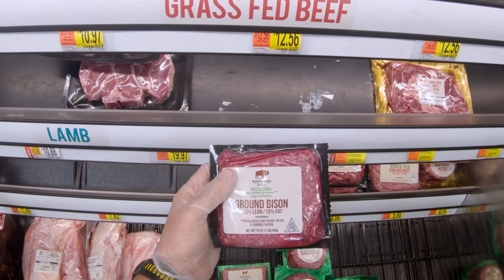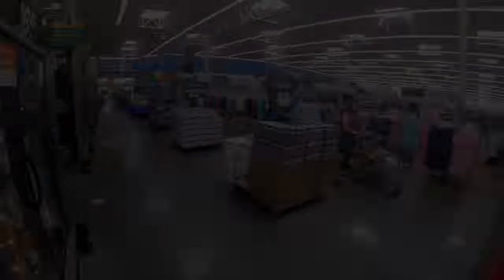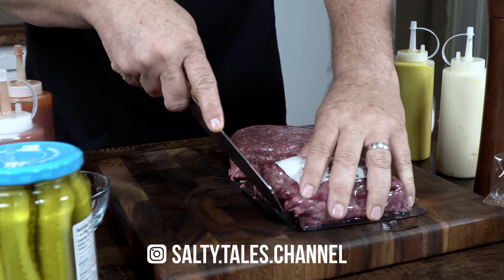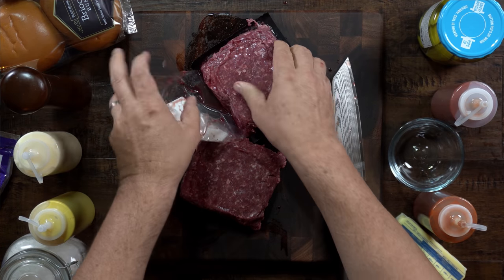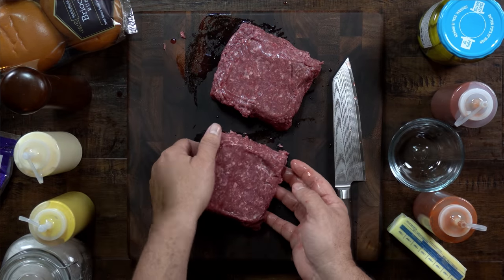You guys have been requesting this video for a long time and it's time for me to do it. Today I'll teach you how to make the burgers that will change the way you look at burgers forever. Believe me, once you try this beauty you will be looking for it at every corner.